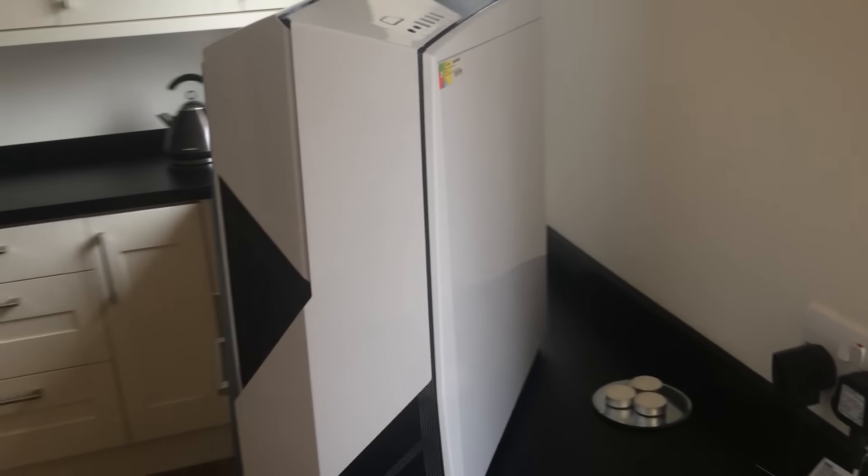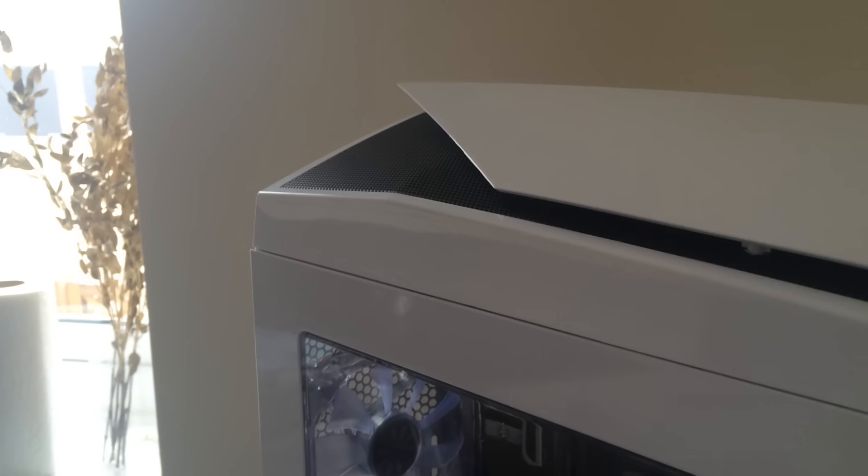I got my last PC from Cyberpower, so I decided to go with Cyberpower again, and it turns out it's absolutely perfect. Great service, great website, so I highly recommend them — you should definitely go check them out.